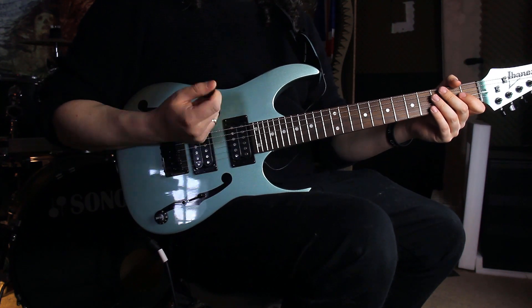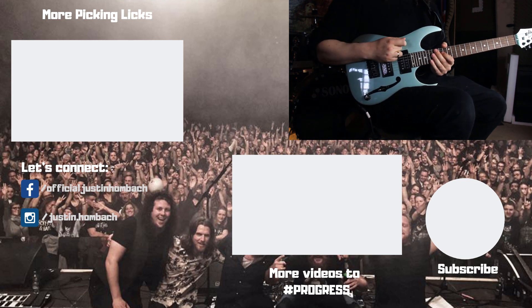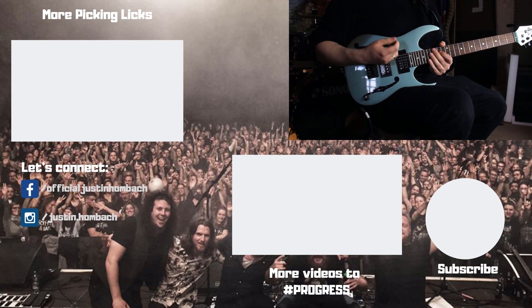For the second lick I only have downward pick slanting, because we never have inside picking when we're changing from one string to the other — we always get outside picking.